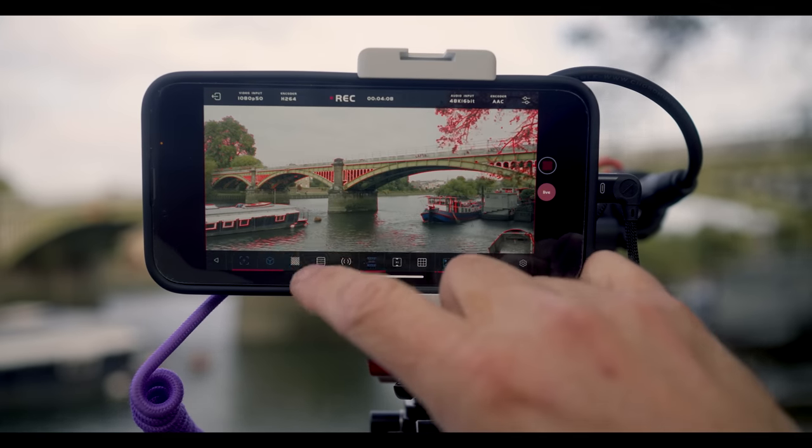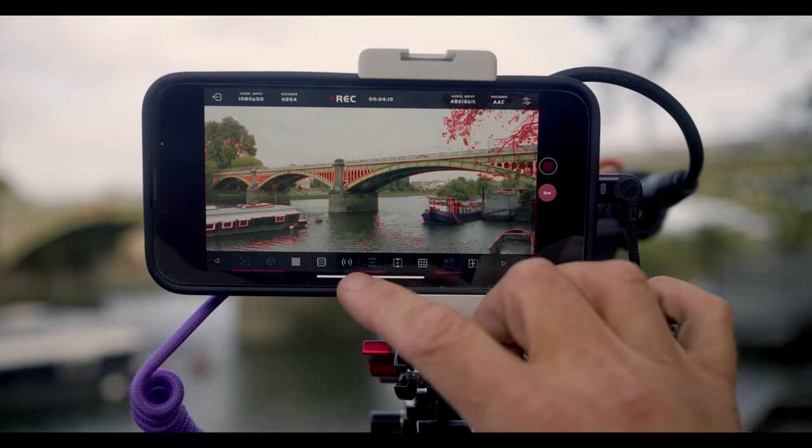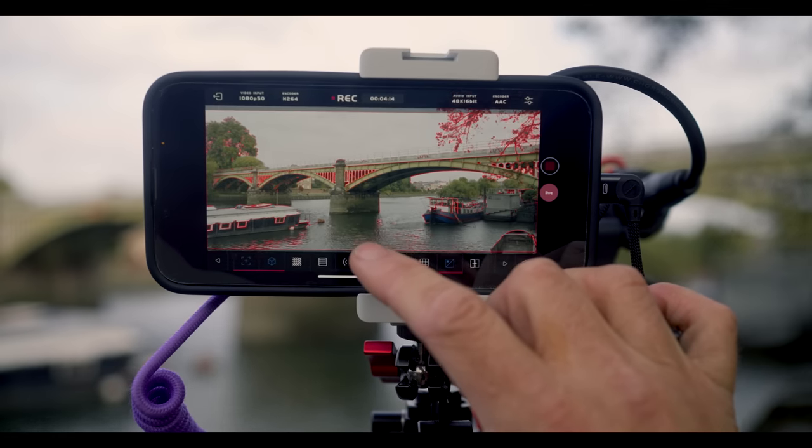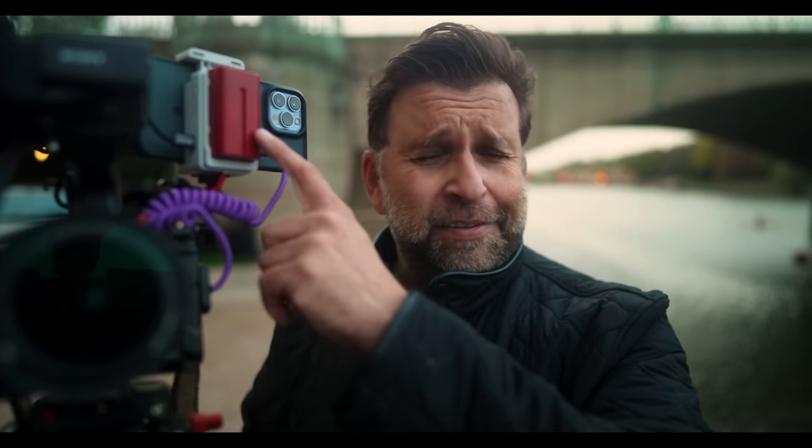Well, not right now because I'm filming myself, but I was a minute ago. A fully-featured monitor — a highly fully-featured monitor — via the Axun SIMO. That's the battery there; the white part, that's the Axun SIMO.